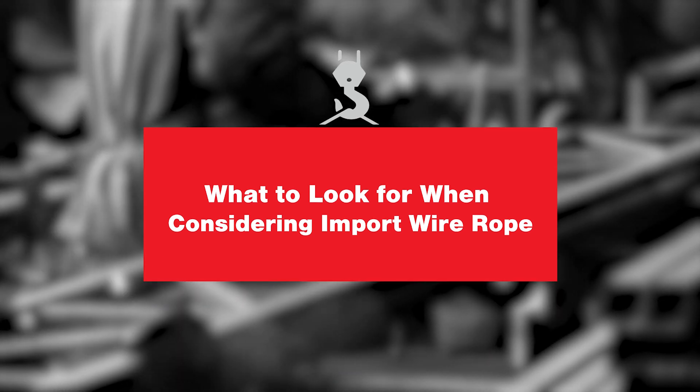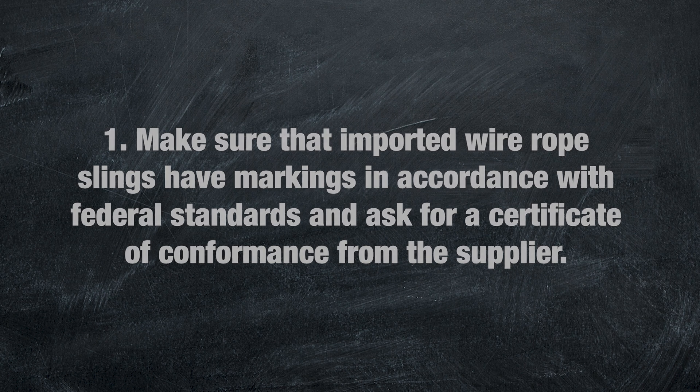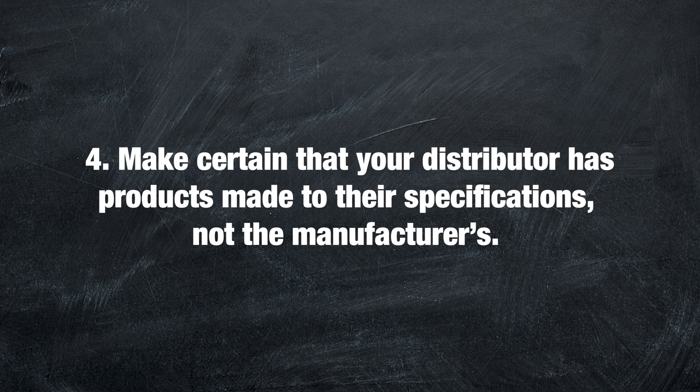When deciding on whether to use domestic or import wire rope slings for your company's lifting program, consider the following. Number one: make sure the import wire rope slings have markings in accordance with federal standards and ask for a certificate of conformance from the supplier. Number two: make sure the distributor has visited the facility that produces their import wire rope and has properly vetted them. Number three: make sure the wholesaler or distributor has adequate product liability insurance — even if the overseas manufacturer has liability insurance, if an incident were to occur, it is nearly impossible to collect on any claim. Number four: make certain that your distributor has products made to their supplier specifications, not the manufacturer's, as this promotes consistent quality and lessens the liability.